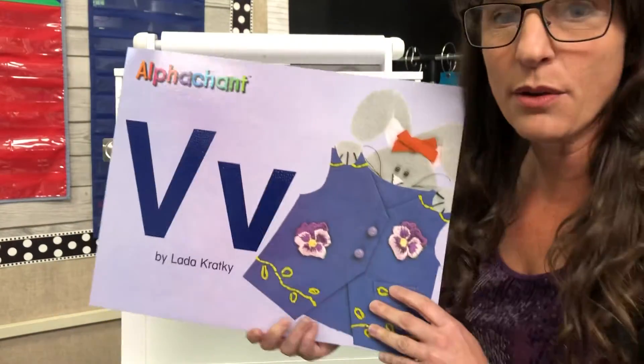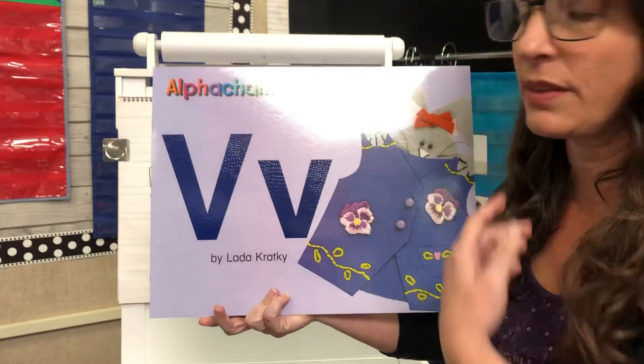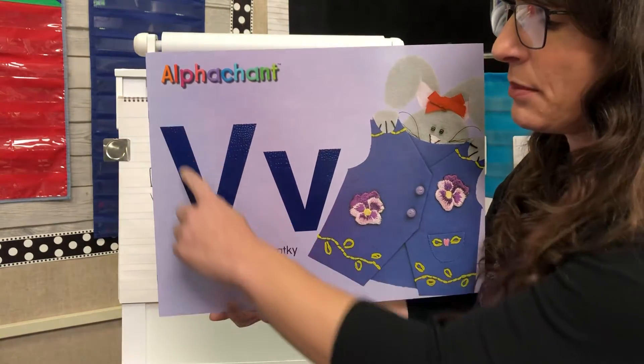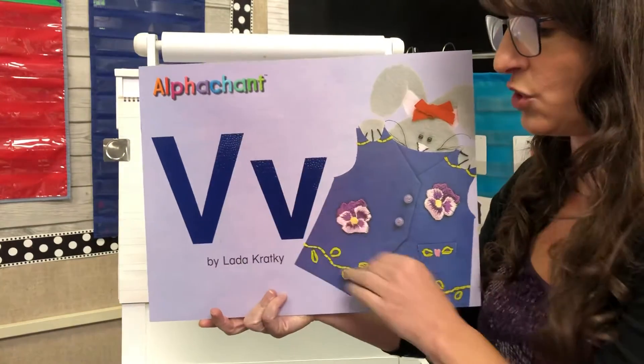I'm going to read the V poem to you. Capital V and lowercase v look the exact same except one is tall and one is short.